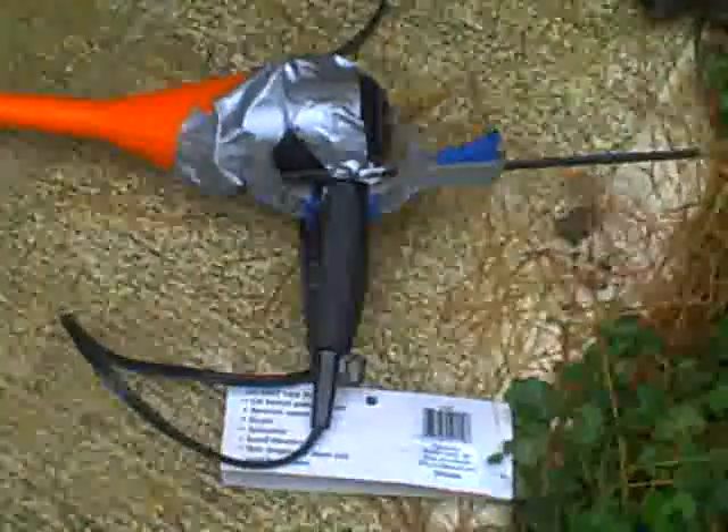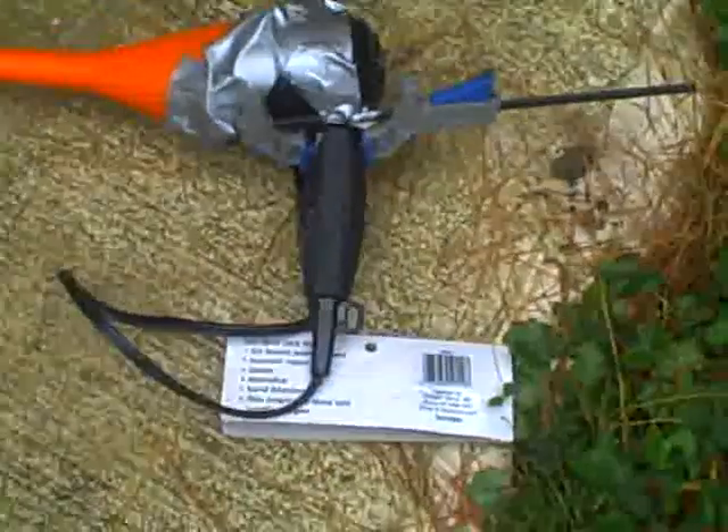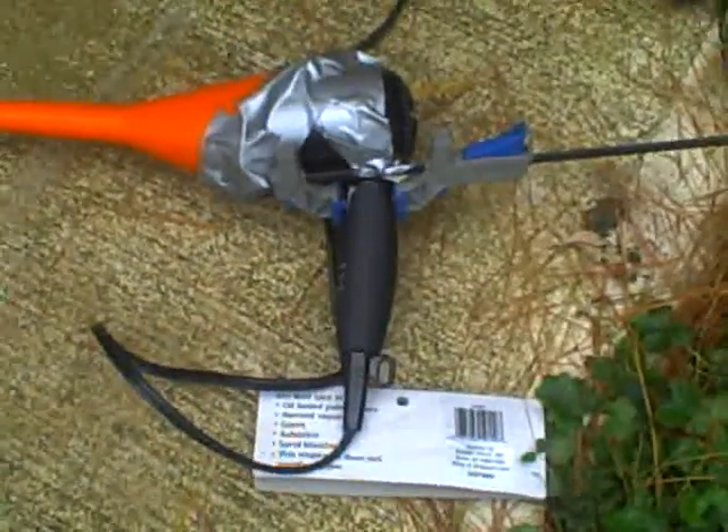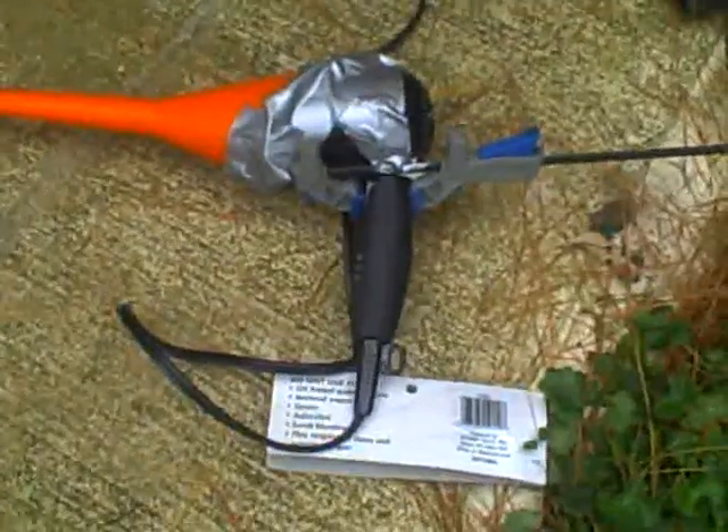Try to get a hair dryer that has a cool switch rather than a cool button — I had to use a C clamp to keep the cool button down. If it's on hot, the backflow will cause the hair dryer to either shut itself off or catch on fire.